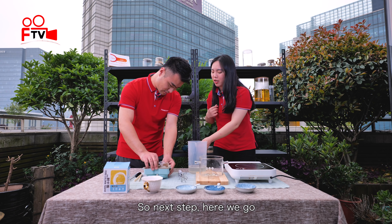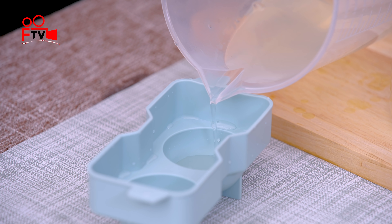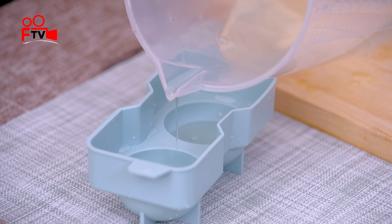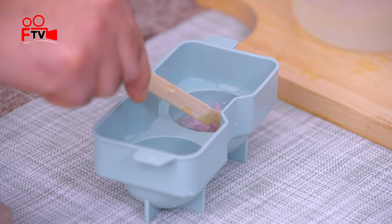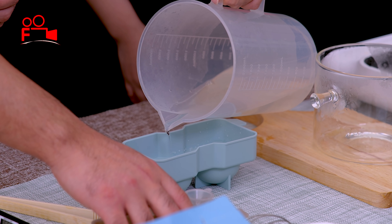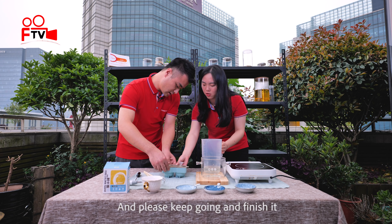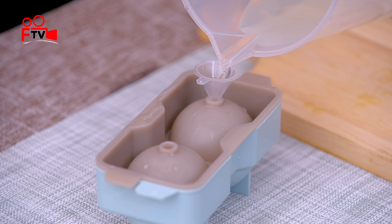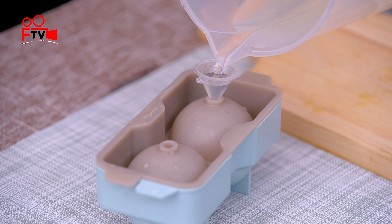So next step, here we go. Stop here because I'm going to put a flower in it — a sacra flower. Yes, sacra flower. And I'm going to cover it. Please keep going and finish it. Slowly, slowly.